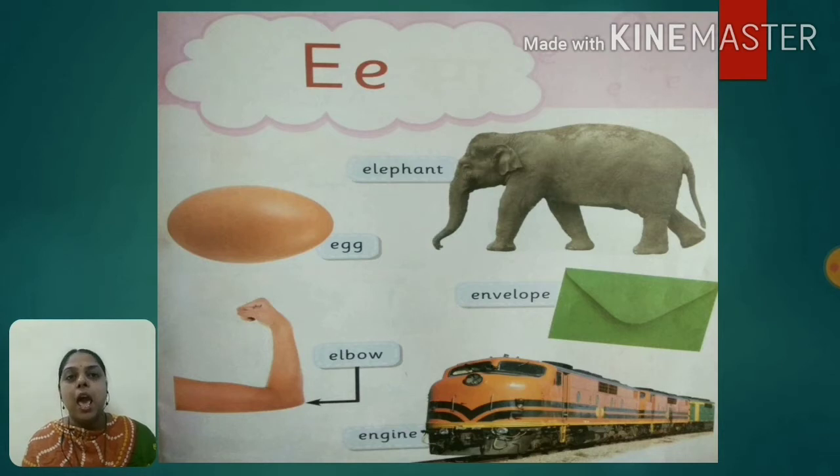E for envelope. E for elbow. E for engine. Today we are going to learn some new words that start with alphabet E.